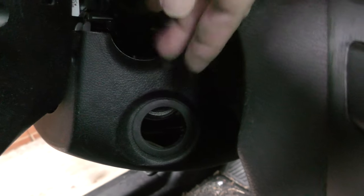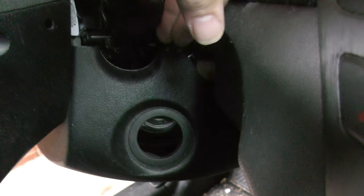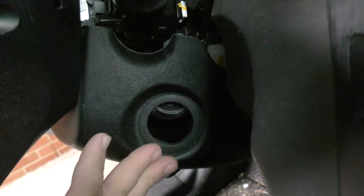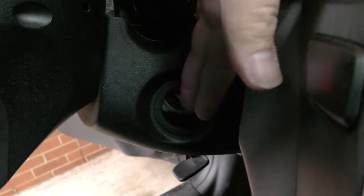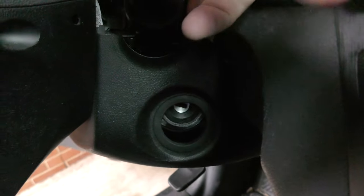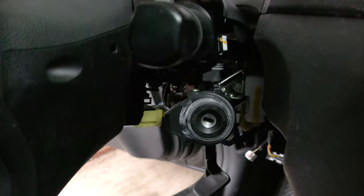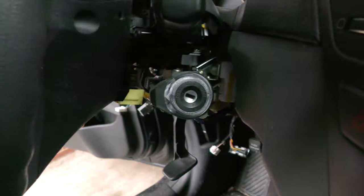I found another problem: when you take this little steering wheel shroud off, it's going to grab your ignition switch. So don't force it too much. Come over and push the switch while you pull away at this so that it clears. Also, the tilt steering is handy to move it down so that you can actually do that.